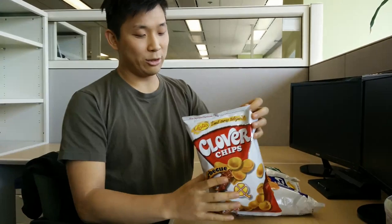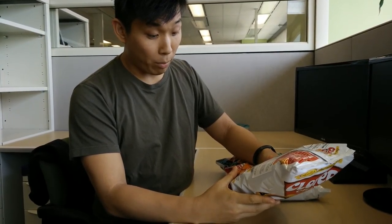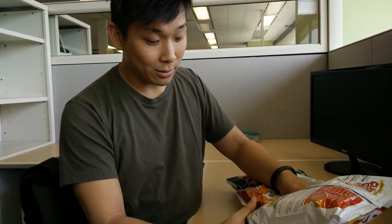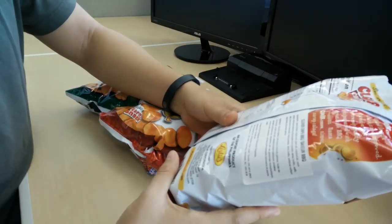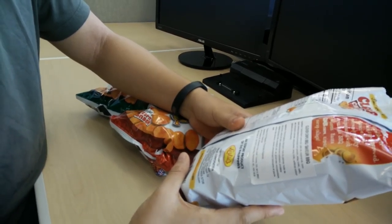First up we've got barbecue chips. These come by way of Aranyak City in the Philippines, from Leslie Snacks. They include tapioca starch, yellow corn, palm oil, coconut oil, corn starch, barbecue seasoning, more corn, and some milk. So basically, nothing that's good in this world went into this.